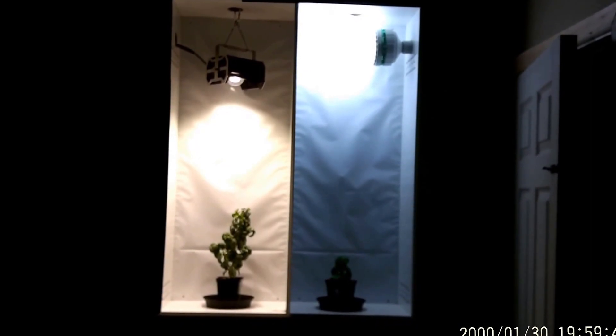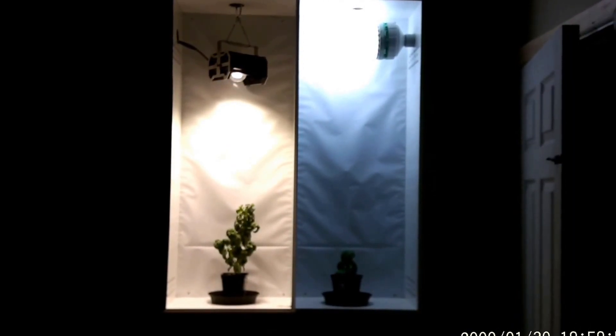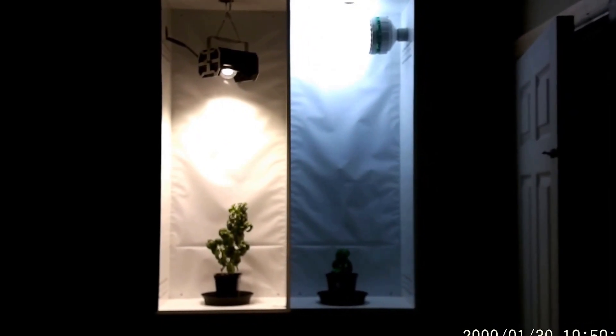The micro disperses light downwards — the brightest part of the grow area is at the bottom where the plant is. Whereas with the CFL, the brightest area is at the top where the CFL itself is. So let's take a closer look at both.